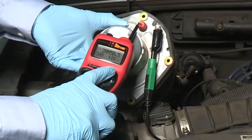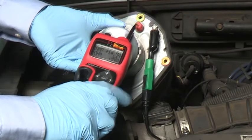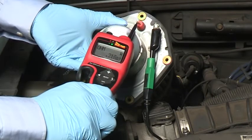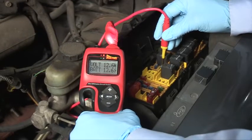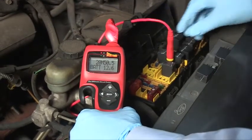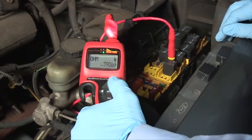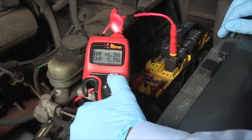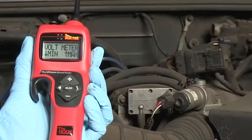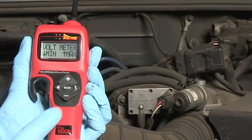The auxiliary ground lead is great for testing components in your hand or taking resistance measurements. The auto-meter selecting and auto-ranging adapts to the circuit being probed and displays volts, ohms, amps, or frequency, making your testing almost effortless.